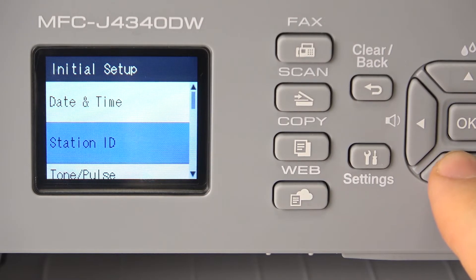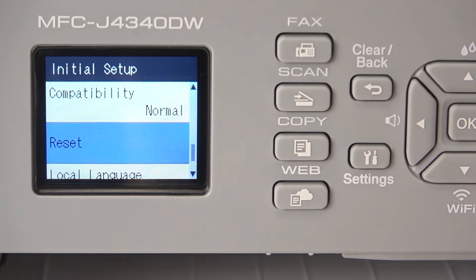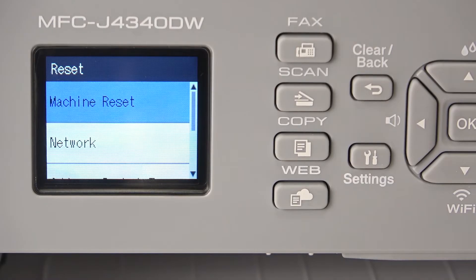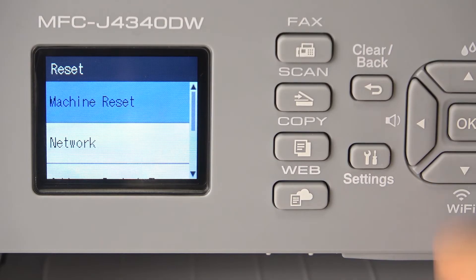Then scroll down again and here you will see reset. Click on it. Here we have machine reset — this is the factory reset of your printer.